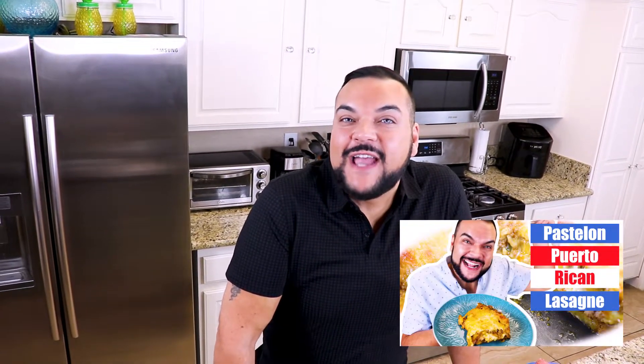A pastelon is a Puerto Rican lasagna that's made with sweet plantain or maduro instead of pasta, and I made one for the channel a while ago. You can look in the description box for a link to that video.